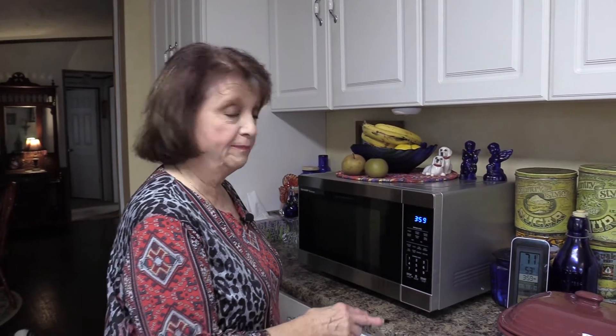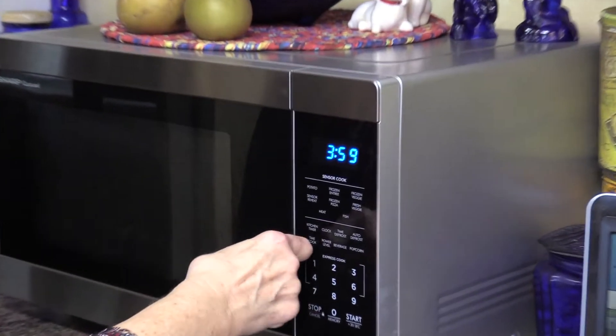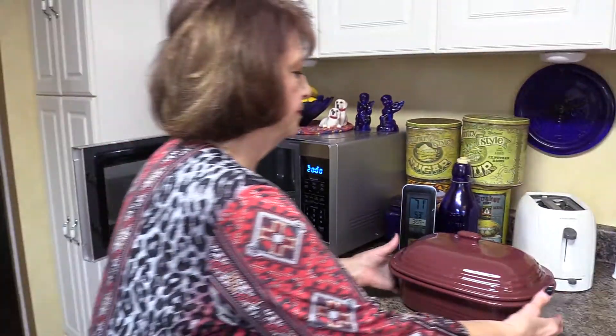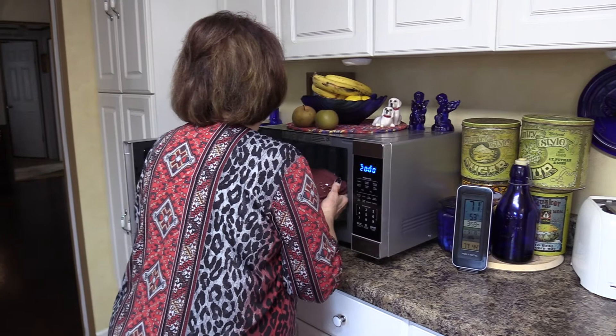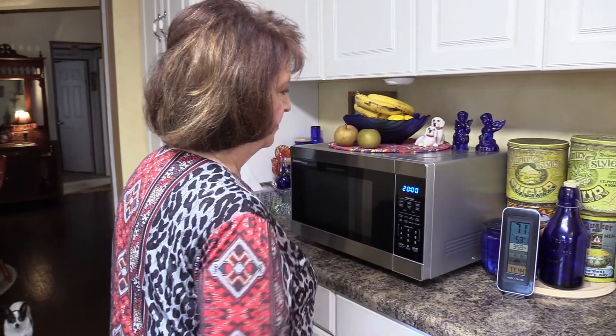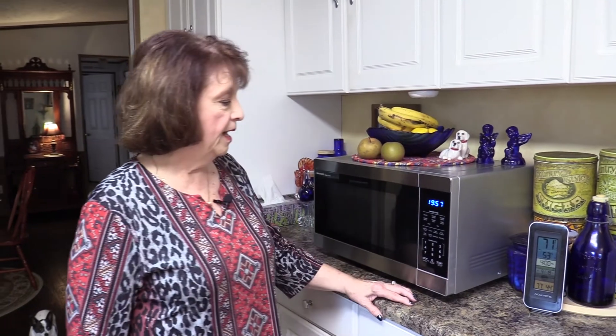I'm going to put the top on it and carry it over to the microwave. I'm setting the time — mine says 'time cook' — and I'm putting in 20 minutes. Once it starts up and cuts off, I'm going to let it sit in there for about 15 to 20 minutes with the lid still on. That way it will tenderize, and it comes out so moist. I'll come back when I'm ready to take it out.